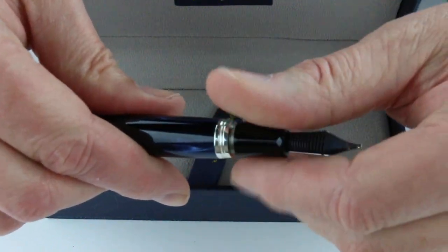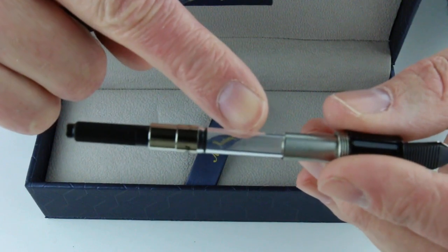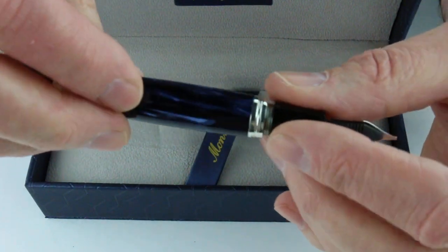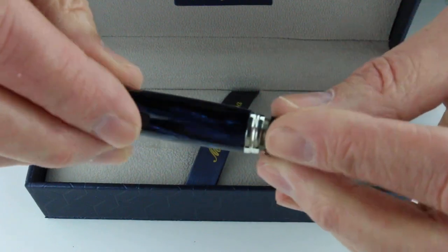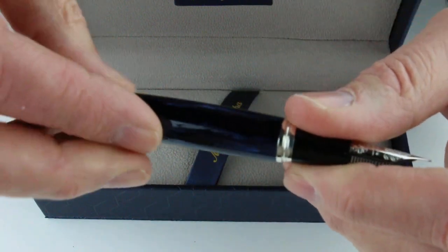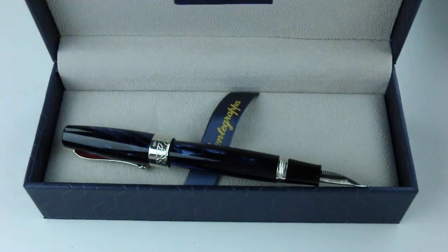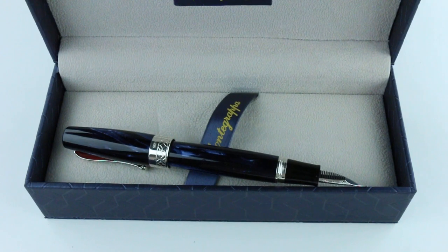The section will unscrew, and included with the pen is an ink converter for using bottled inks, or you can use a standard international ink cartridge as well. Monte Grappa is an Italian company that makes some great pens. Get your Monte Grappa Maya 450 fountain pen at PenChalet.com.